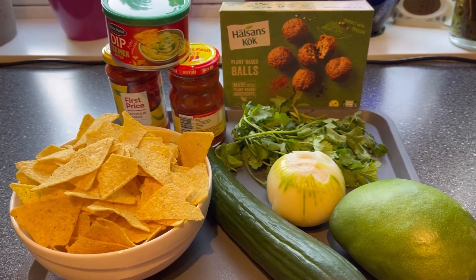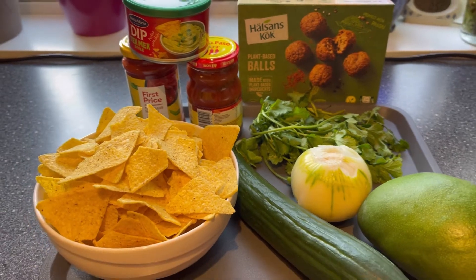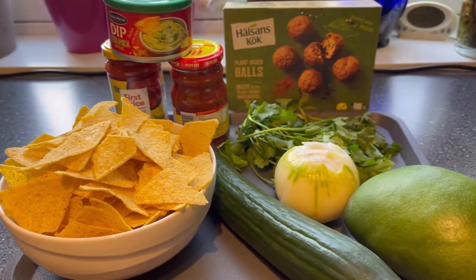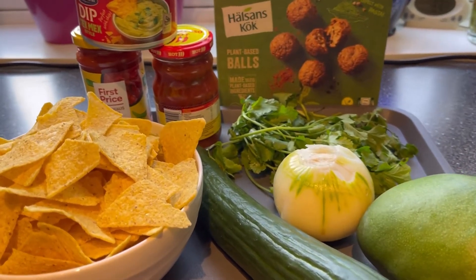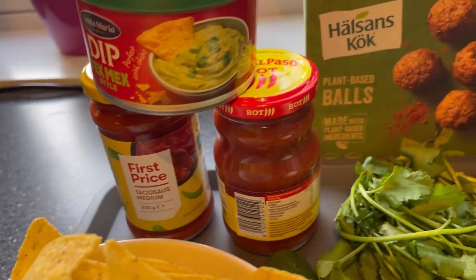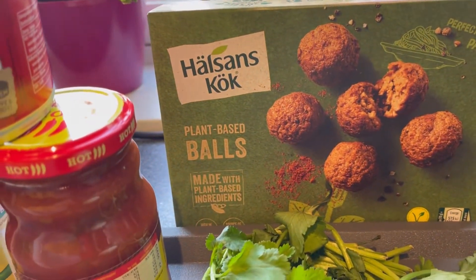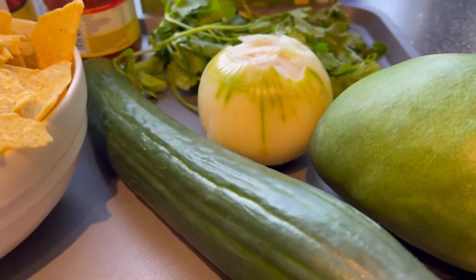Hello guys, welcome to my channel again! Today I want to share with you how I will eat my tortellini — with a twist — because I am going to make a sauce out of the medium hot sauce. The hot sauce is a dip, and of course with my vegetarian plant-based bowls I have the mango and I have the cucumber.